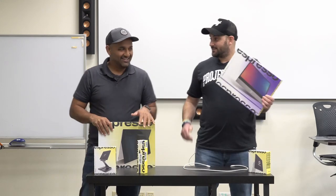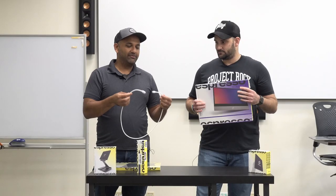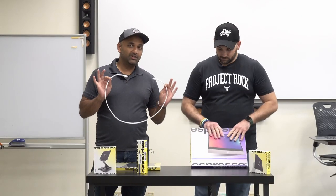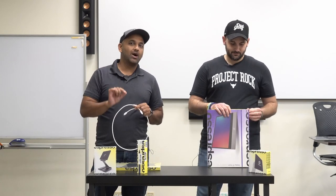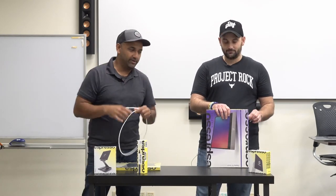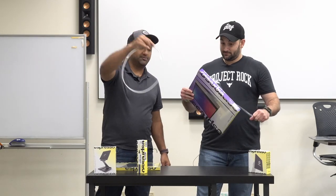15-inch portable screen, annotation, touchscreen, USB-C. No power needed — it powers off your laptop. Chris did give us a caveat: it is a USB-C cable, however it's a special USB-C cable that requires carrying video. But it is just one cable, no power, no nothing.